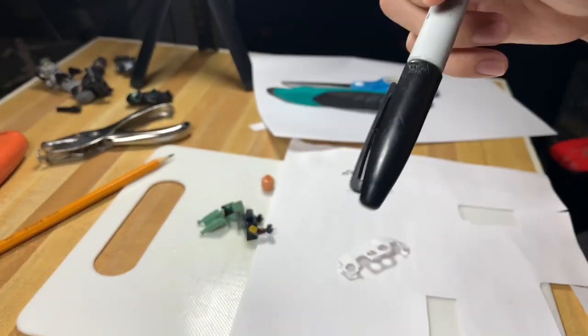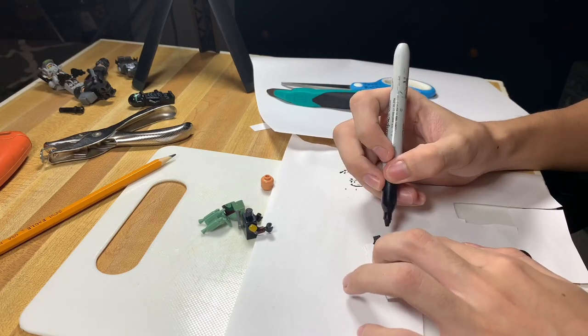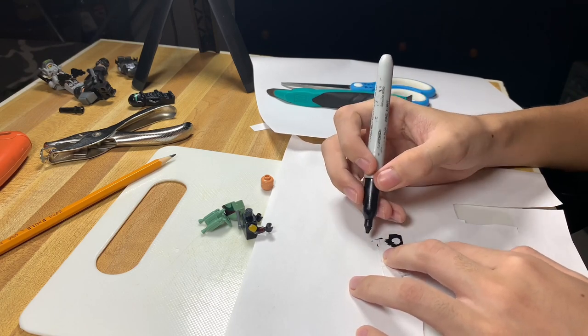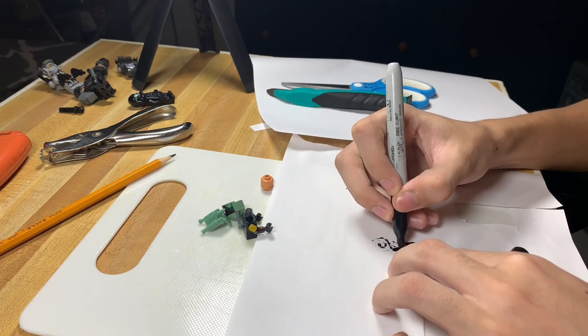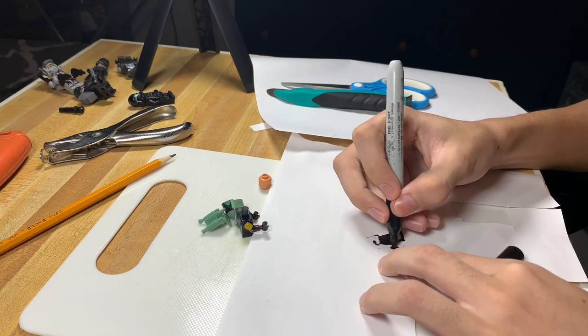When you're done trying out the waistcape on the minifig, now is the time to give it some color. To color this one I used a black Sharpie, but since this is on paper you can just use normal markers.